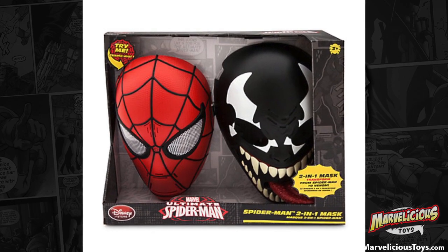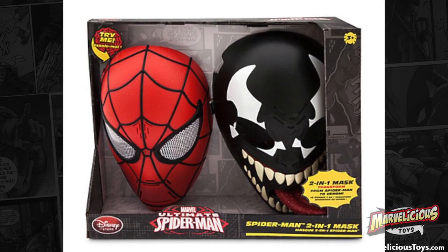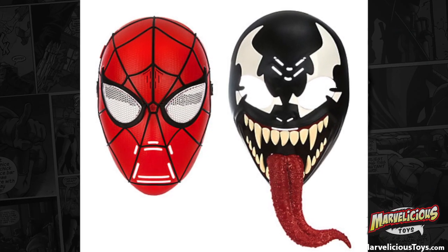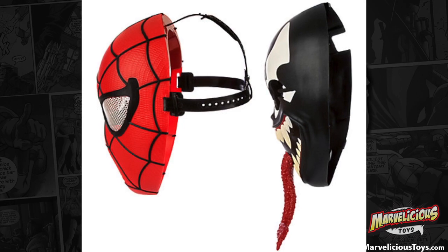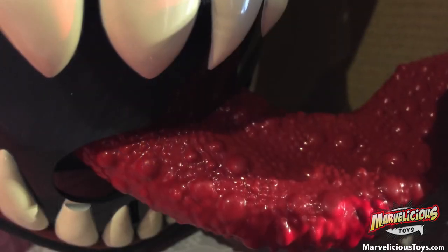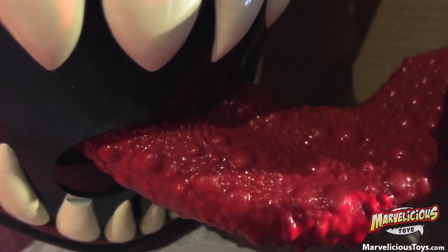Not for $24.95. But it's a good candidate for clearance at some point. I had to take a close-up shot and post it to Facebook. The amount of sculpting that went into the tongue — there are little taste buds, there are big taste buds, different little clusters here and bigger ones over there. Somebody had fun making that tongue.